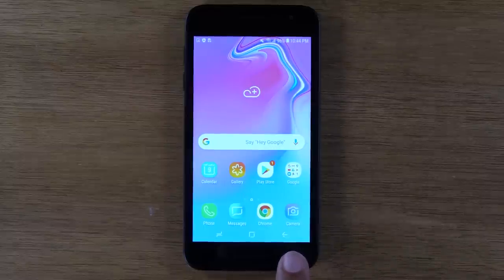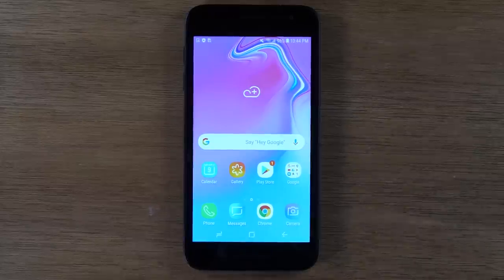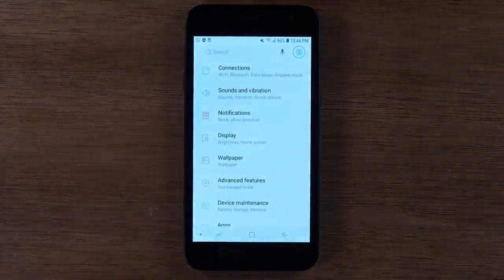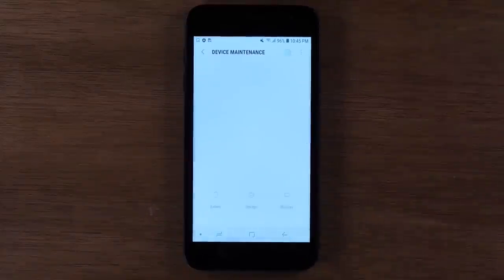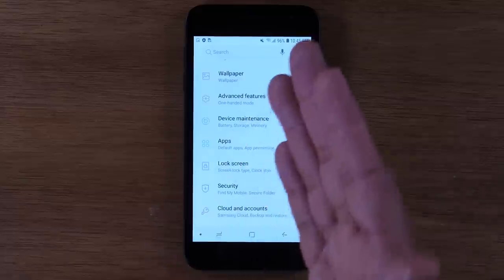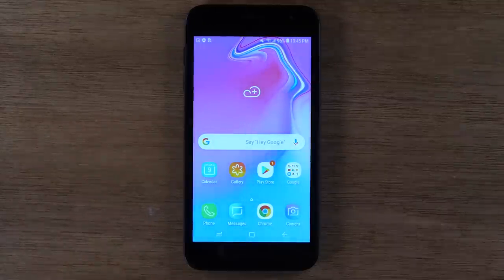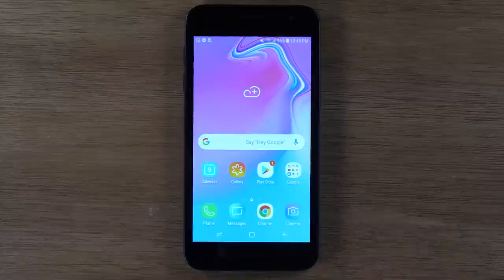Now this button on the right here is going to be your back button. So that one is always going to take you back one step. Let me give you an example. If I were to go to the settings and I was selecting different functions — let's say I went down to device maintenance and I was trying to look at certain things on the phone. If I were to tap this back button, it would take me back one step back to the menu here. If I tap it again, it will take me out of the app and home. So whatever you're doing, this just takes you back one step, hence why it's called the back button.